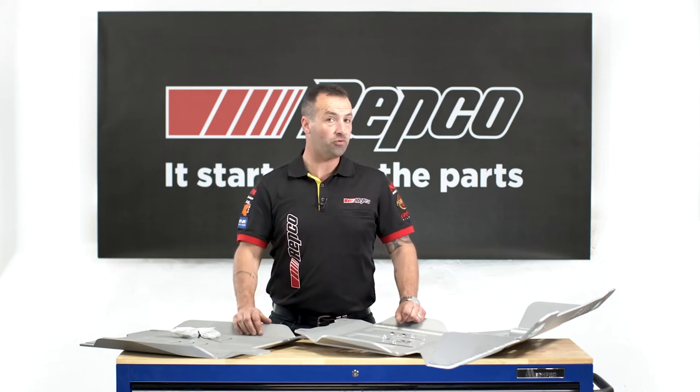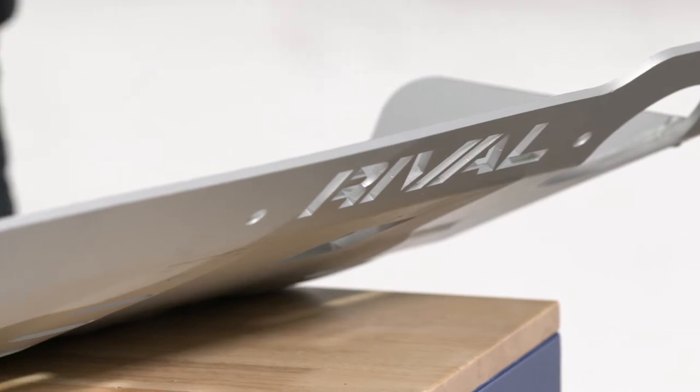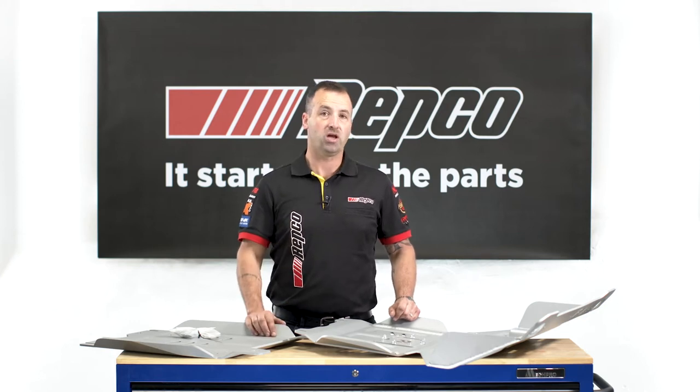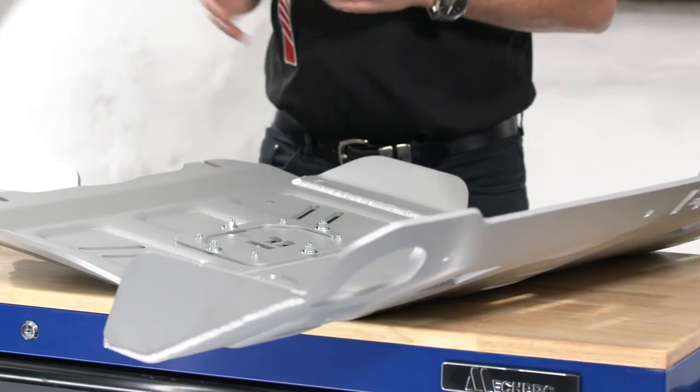One of the best additions that you could do to your 4x4 is an underbody armour kit. Rival have released a range of 6mm aluminium underbody armour designed to not only protect your pride and joy, but to also provide you a solution that is lightweight with optimum coverage.